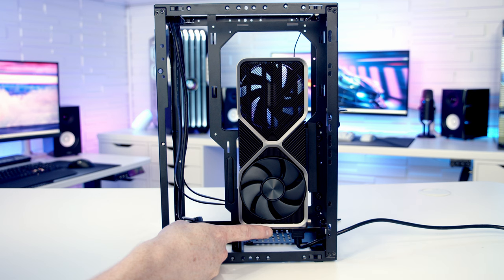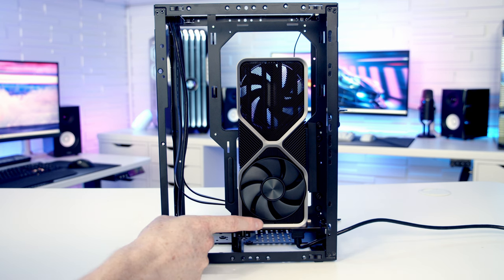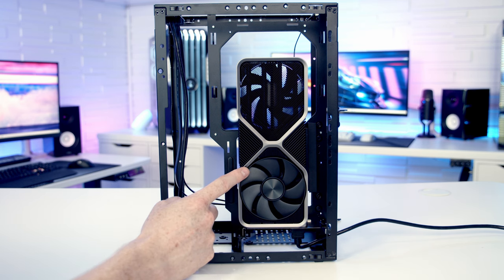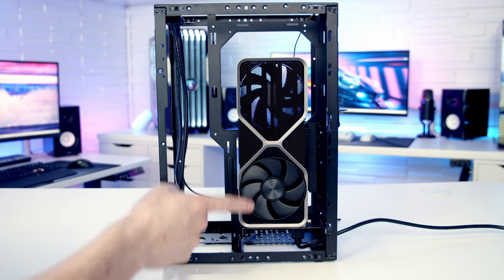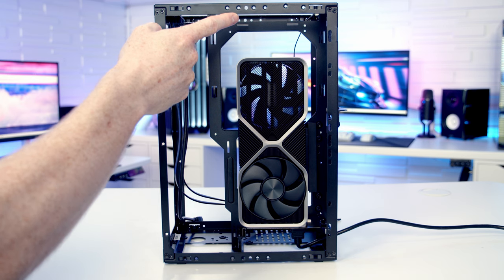Whether a standard cable fits will depend on the type of HDMI cable you have — one fitted but another didn't. The expense of raising the GPU is a reduced maximum height, which comes down to 312mm in the top position. If you have the opposite problem — a massive graphics card that needs to be lowered — move the standoffs down and use the lower holes.